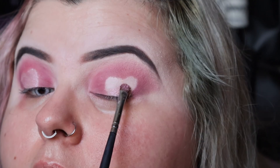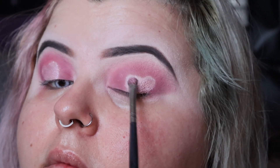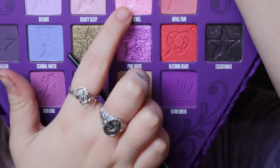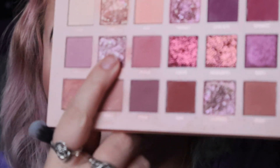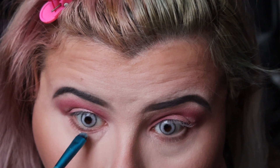Once I'm satisfied with the shape, I'm using the shimmery shade Daydream and using a small brush to pack that shimmery shade on, because I want it to be a shimmery heart. I wanted even more shimmer, so I'm also using the Jeffree Star Bloodlust palette — the shade Wet Jewel — which is a really shimmery pink shade.